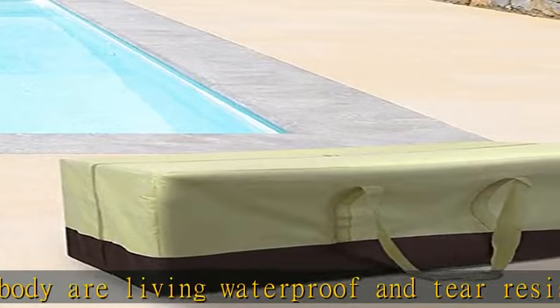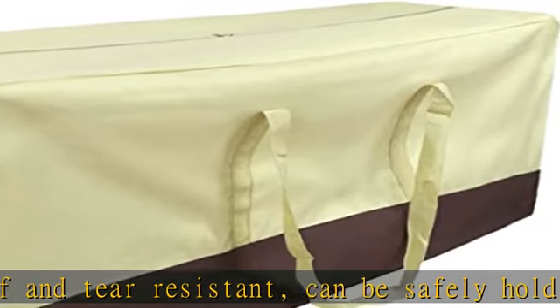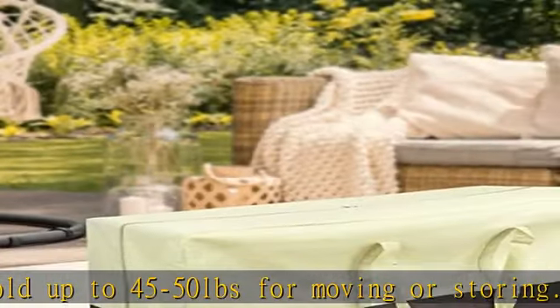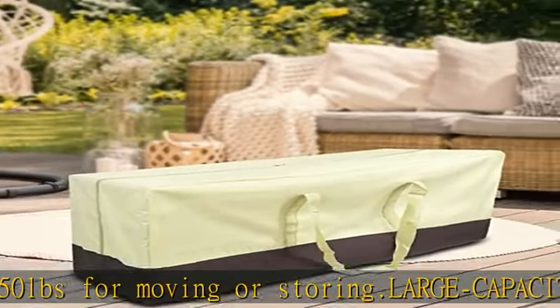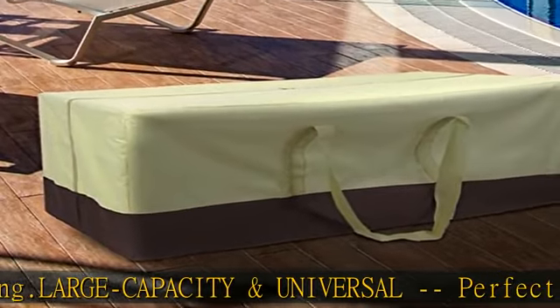From clothing, toys, shoes, supplies, sheets, blankets, laundry, and more. These bags are perfect for traveling when you have extra stuff that won't fit in your luggage, or if you come home with extra stuff from your trip. Check the description to get this product today at the best price.